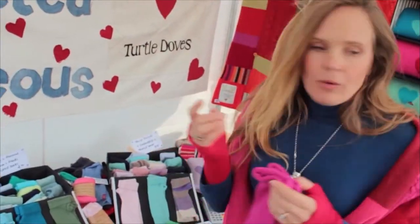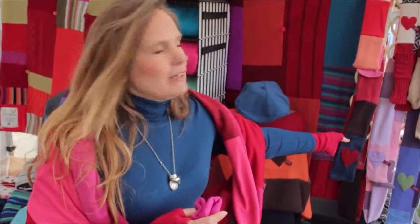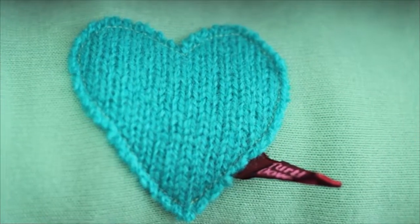Once we've made as many pairs of gloves as we can from a jumper, we make scarves. The patchwork scarves are long and lovely and keep you nice and cozy, and use up lots of the jumper. The appliqués are designed to use up the small bits that wouldn't otherwise be used.